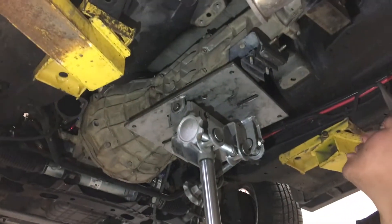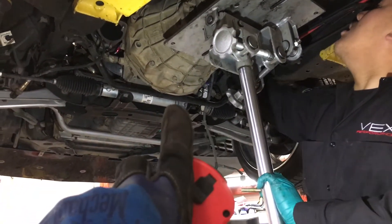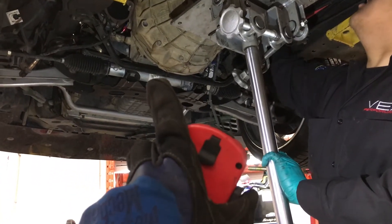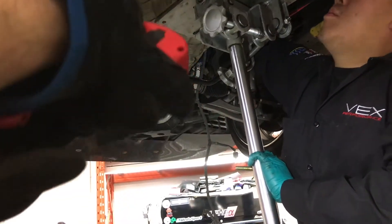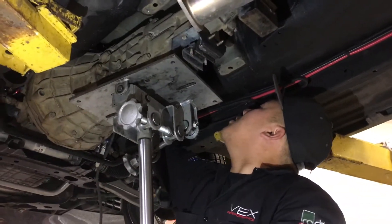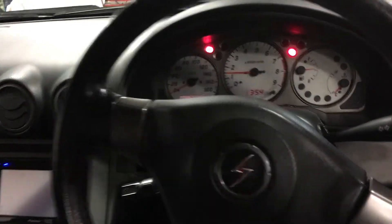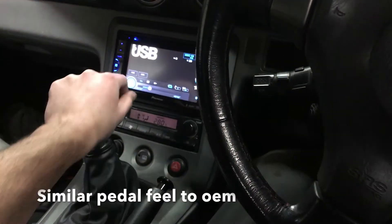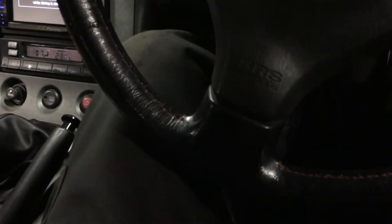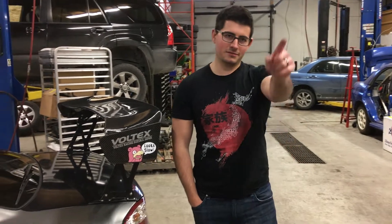We have the transmission back in, using a trans jack. Basically jack it up just in front of the clutch, then rotate — probably counter clockwise — 15 to 20 degrees, then up, and angle the back of the transmission up, and it just kind of slots in there. Almost done Jay, almost there.